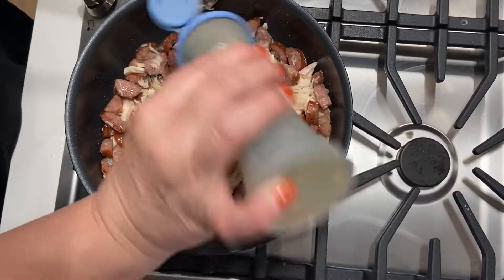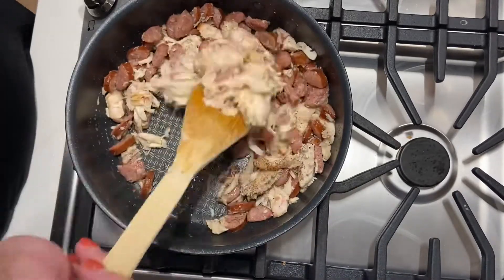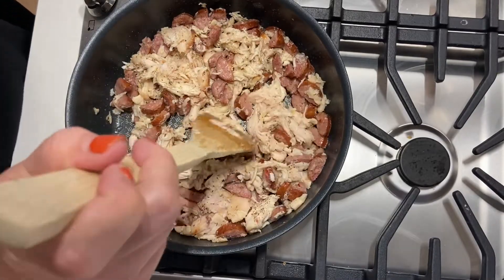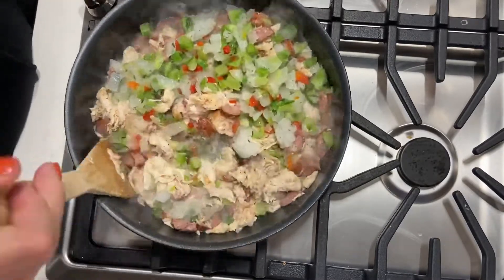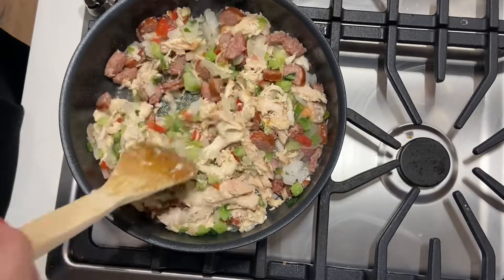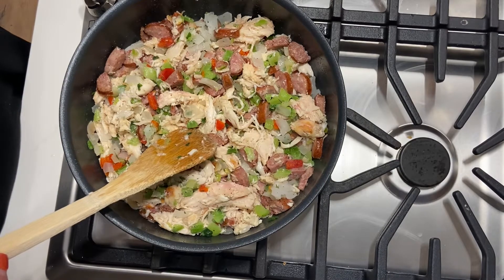Once I've stirred everything together, I add some pepper — and if you've watched my other videos, you'll know we love our food spicy in this house. After mixing that in, I add the seasoning blend, which is just a blend of onion, red and green bell pepper, and some celery. I stir that up really well and let it cook for about five minutes, or until the vegetables are a little more translucent.